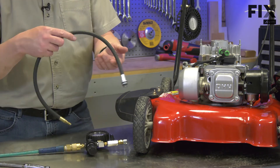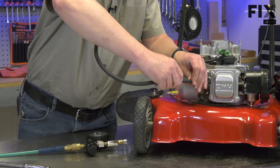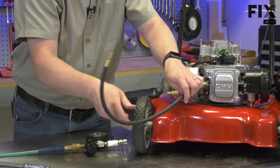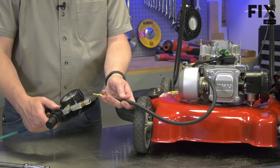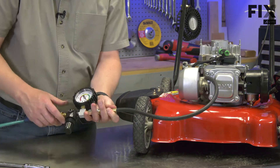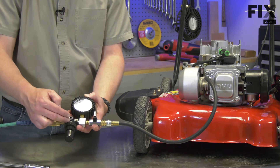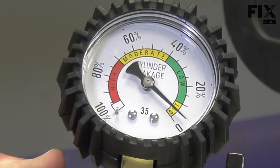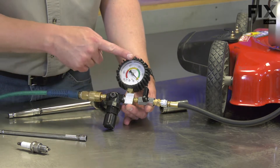Now I'll take the tube that came with the tester and screw it back into the spark plug hole. I'll connect the other end to the opposite end of the tester. Now I need to calibrate the tester. To do that, I use the regulator that's built onto it. I'll turn the regulator knob until the needle is in the set location on the gauge. With everything connected, now I'll open the valve, which will allow compressed air into the cylinder, and we'll get our reading.